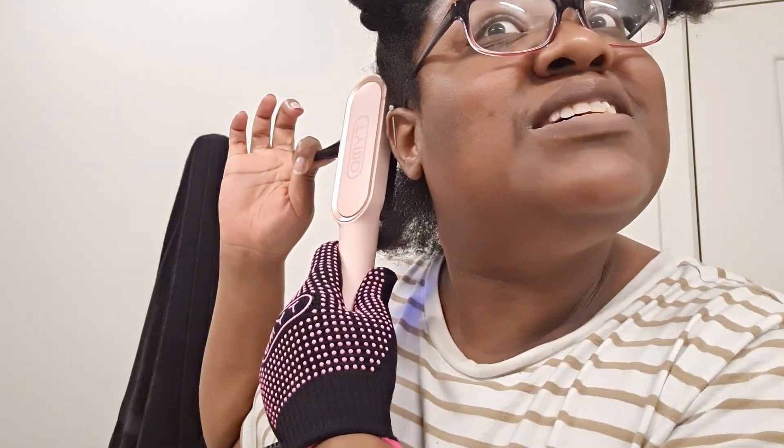All right, from root to tip. I should have worn contacts so I don't have to worry about my glasses getting in the way. It feels hot near my ears — I'm not gonna burn myself, okay, I'm telling you for real.